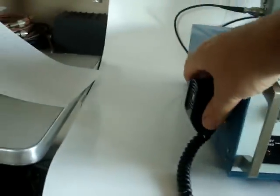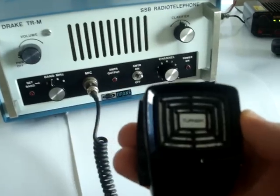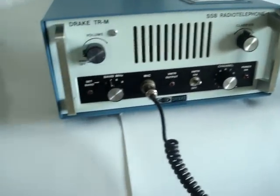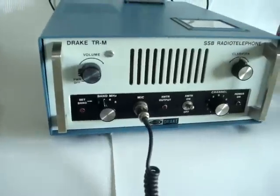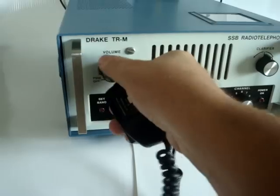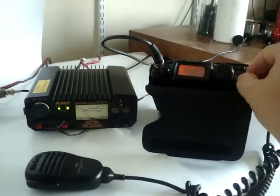The radio has the correct microphone for this model — it is the Turner, which is the one that Drake picked for this particular radio. What we will do is transmit on the Drake, and then you will hear the results on the Yaesu FT-817.